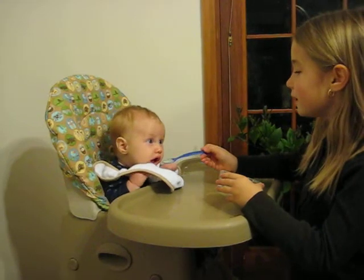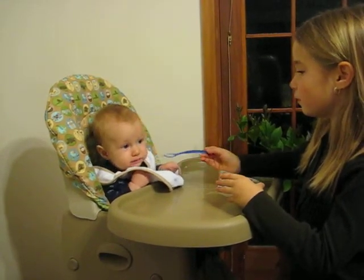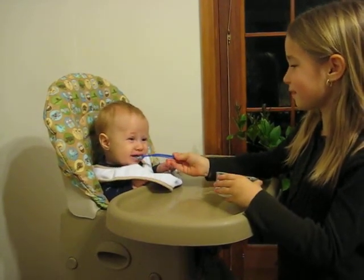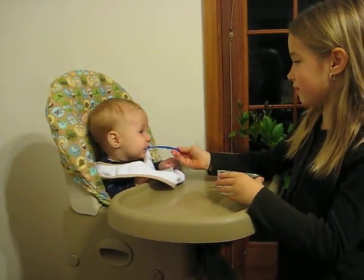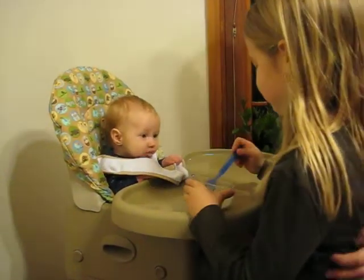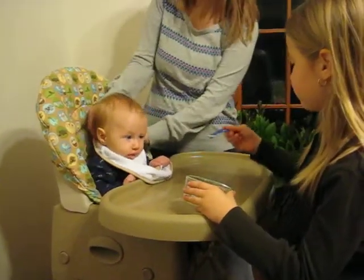He won't know what to do with it yet. That's a big bib — let me fix your bib. Then you kind of scoop it around his lips. Yeah, whatever's falling out, you kind of scoop it back.